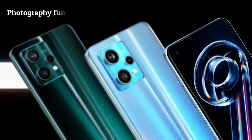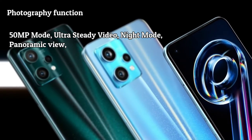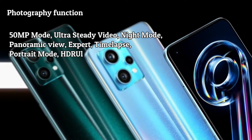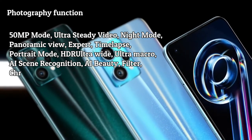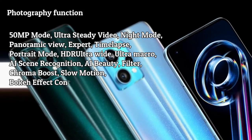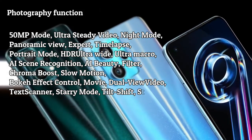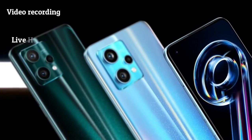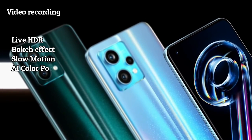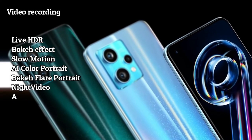There are many photography functions including 50MP mode, ultra-steady video, night mode, panoramic view, expert, time-lapse, portrait mode, HDR ultra-wide, ultra-macro, AI scene recognition, AI beauty, filter, chroma boost, slow motion, bokeh effect control, movie, dual-view video, text scanner, starry mode, tilt-shift, street mode, and long exposure. Video recording functions include live, HDR, bokeh effect, slow motion, AI color portrait, bokeh flare portrait, night video, and AI highlight video.